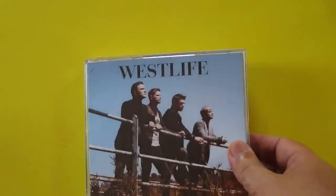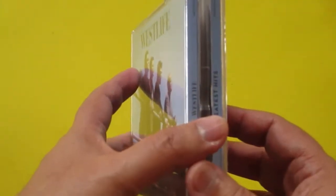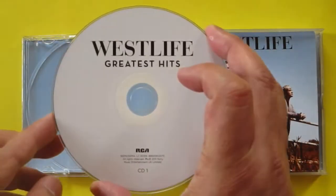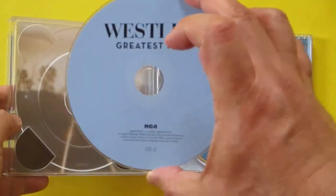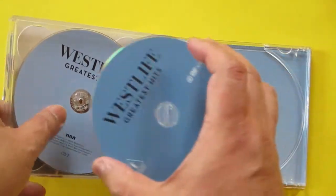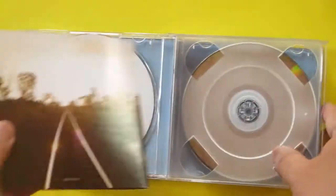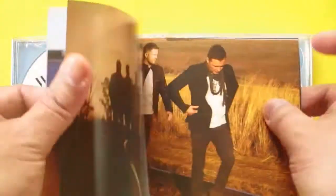Now let's bring out the fatback jewel case edition. This is a different kind of edition. You have the first disc here, the second disc here, and the third disc — the DVD — here. It's the same content as the digibook but it has a regular booklet like the standard CD form, with exactly the same photos.